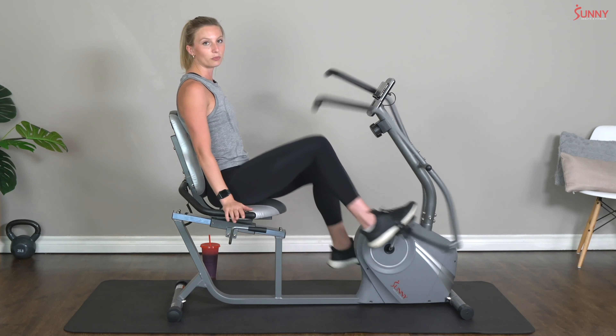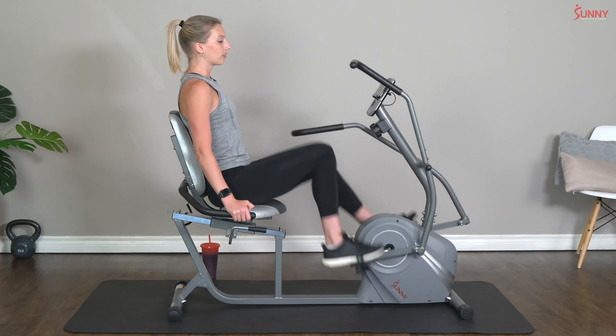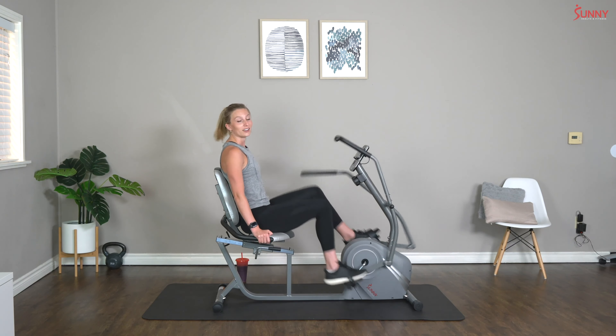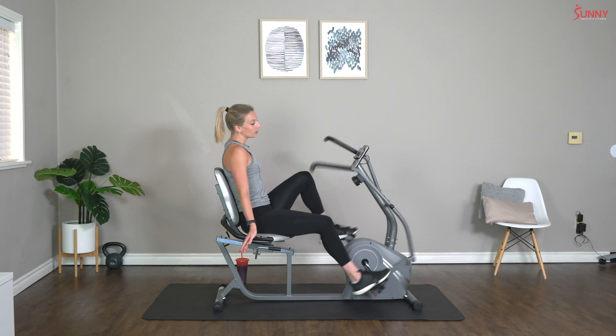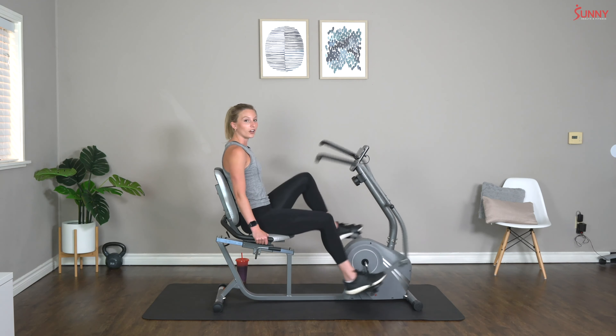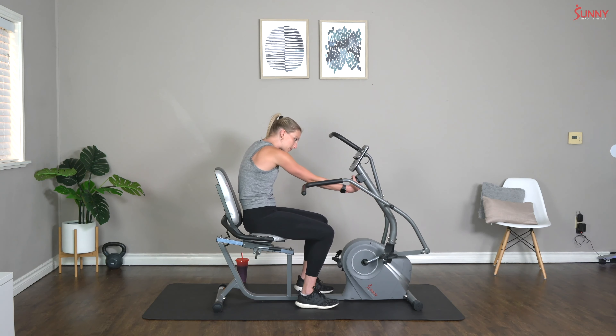I'm going to challenge you to pick a resistance that's appropriate for you for each section of this workout. Right now, think about what kind of resistance you might want for the arm portion. We're going to be doing 20 seconds of hard work to 10 seconds of rest, eight total times. I think I'm going to start at a resistance of four — if that sounds good to you, follow along, but you can always go heavier or lighter depending on your fitness level. About 10 seconds — let's get ready to start those first Tabata intervals!